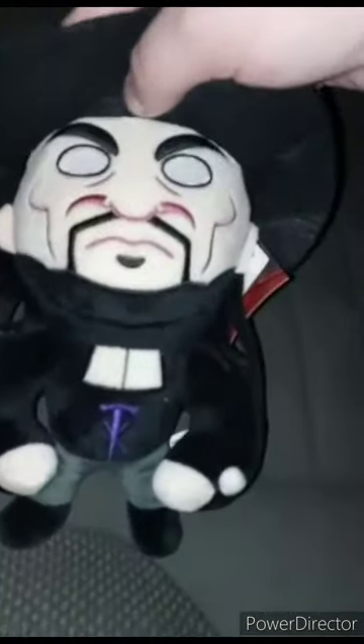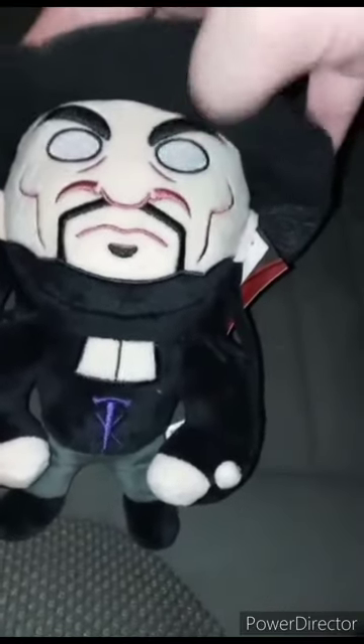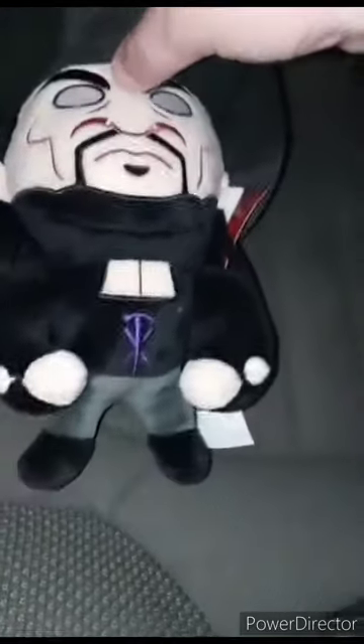Y'all really want to know how I got the Undertaker in plush form — I picked him up from Walmart two days ago. What's really cool about this plushie is he's so soft.